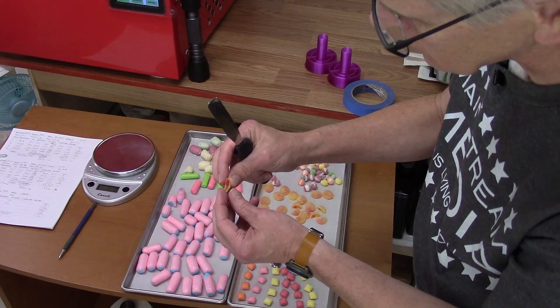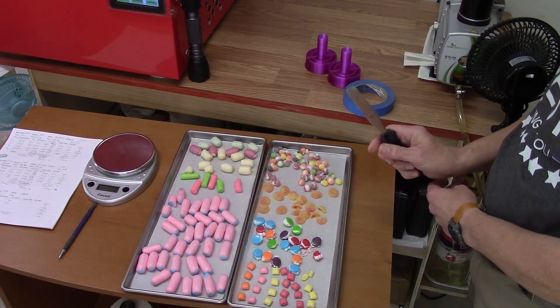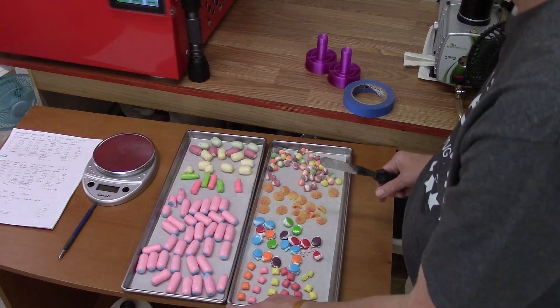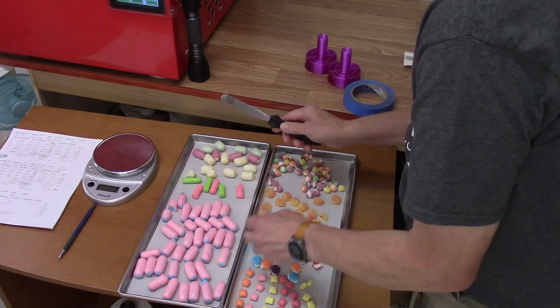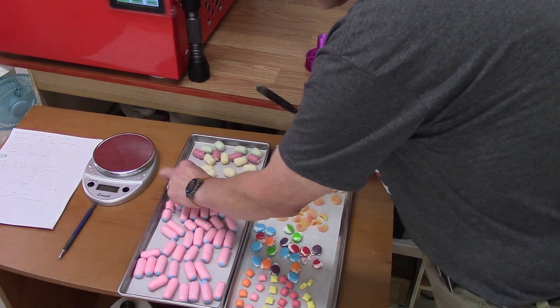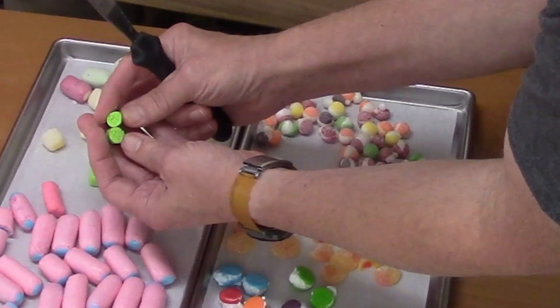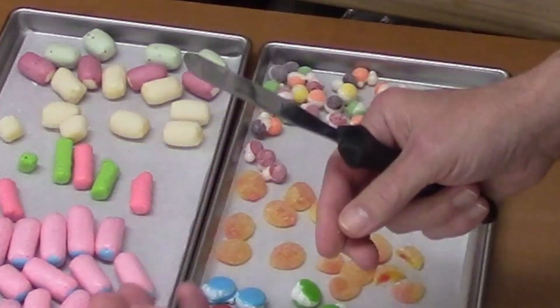It sounds like normally they're sour packs, but they're peach ones — kind of like peach rings. I can try these. Those are good! I thought they were really good. Those are finished and nice and dry looking.